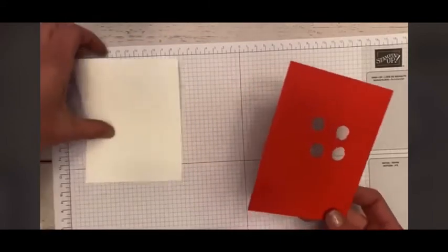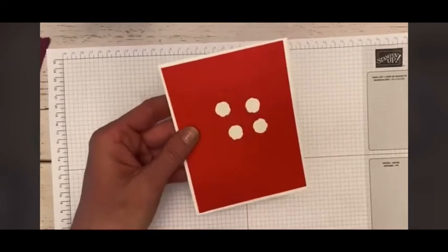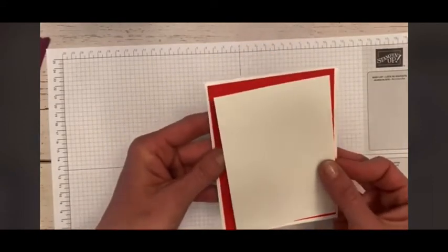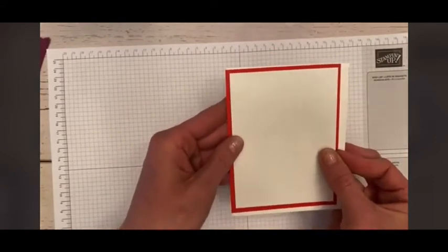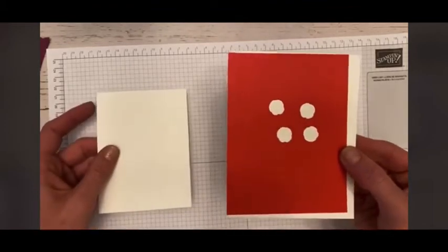You can simply use the one that you're going to put right on the front of your card, because nobody will know — except for you — that there are little holes in the card underneath. So I went ahead and pre-cut my roses out of my Poppy Parade. I've done that already.